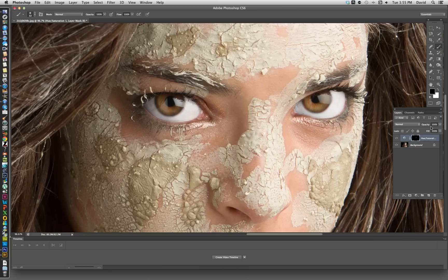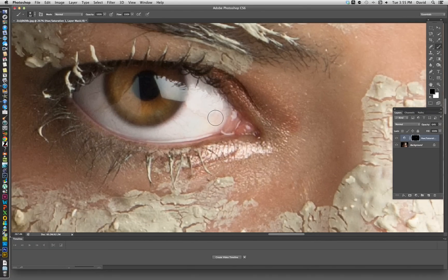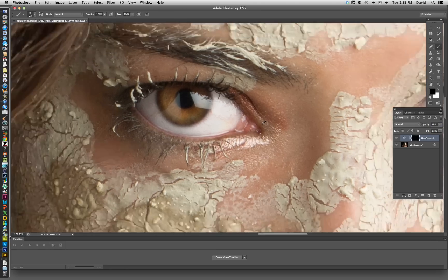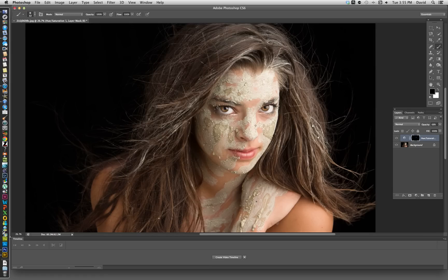Still on the hue/saturation layer, we're going to dial the opacity down by dragging the slider. What that does is add a little bit of color back into the eyes — you can see a little bit of color and still see the veins in the eye slightly. You can take it down further or bring it back up; with this you have complete control. Once you make the correction, back off a little and look at the whole image, because when you're looking at just the eyes it's hard to compare to anything.